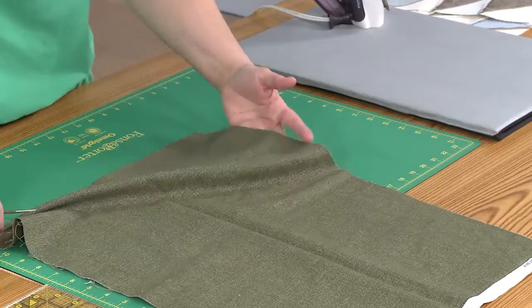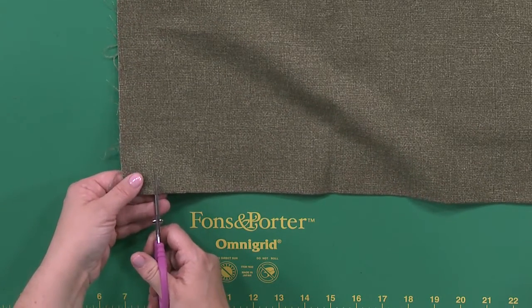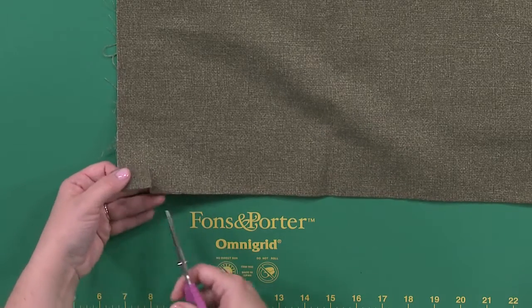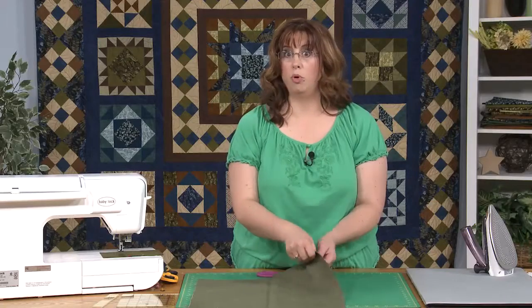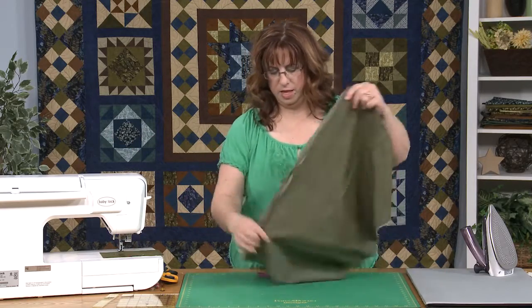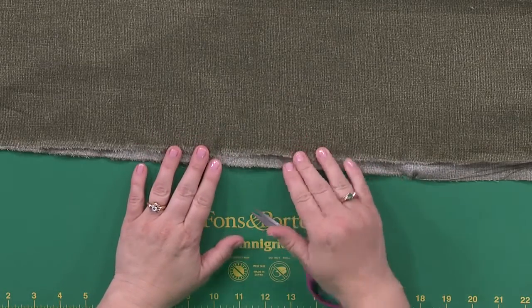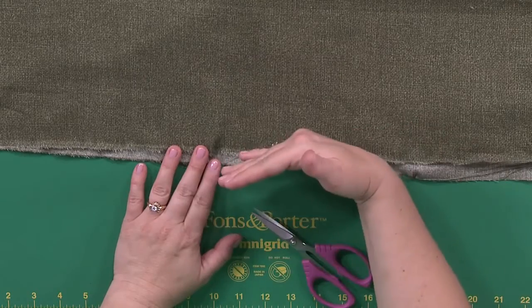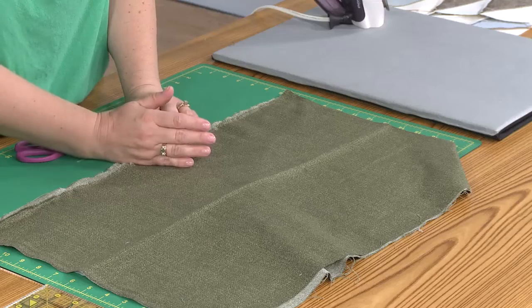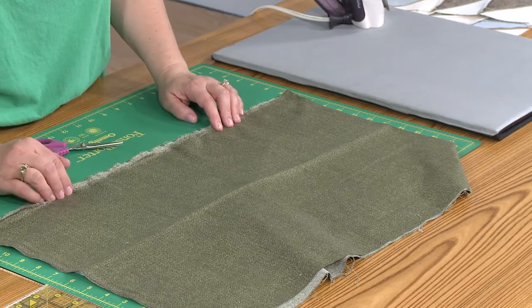You just take your fabric and take a snip about an inch down in the fold. Then grab it and pull. What we've done is we now have the grain line — you can tell that's right on the straight of grain. No bias in there so things aren't going to get twisty and confused. That's a good tip for all of your quilting. Every fabric that you start with, even if it's a scrap fabric, make sure you've got that grain line.